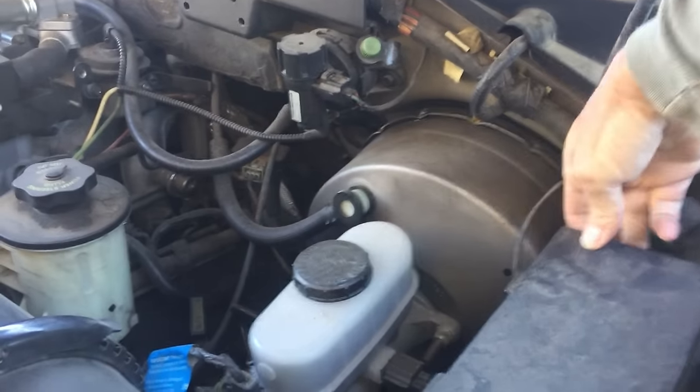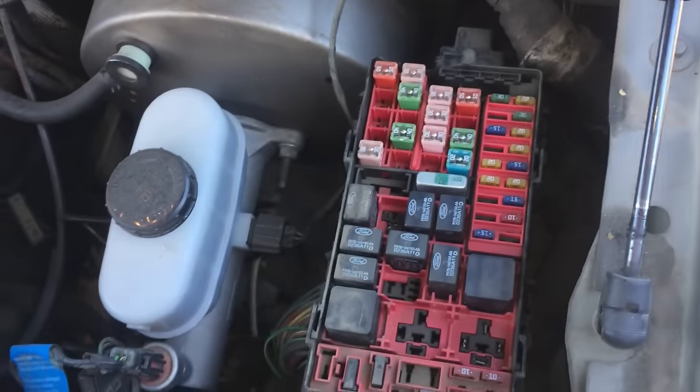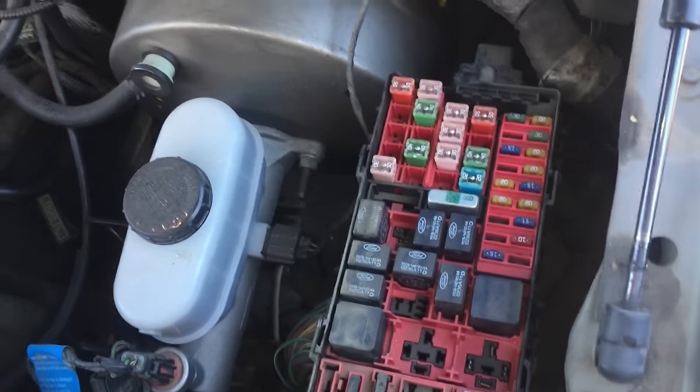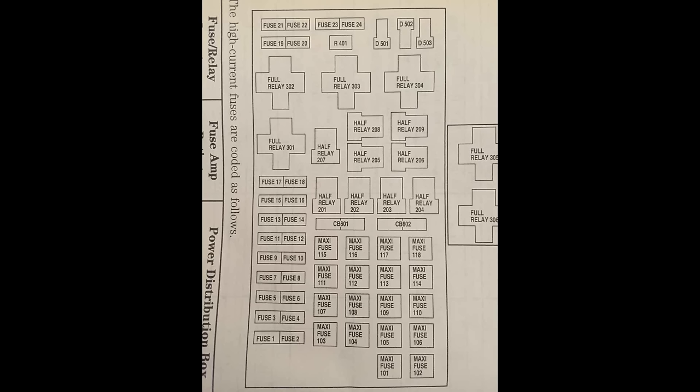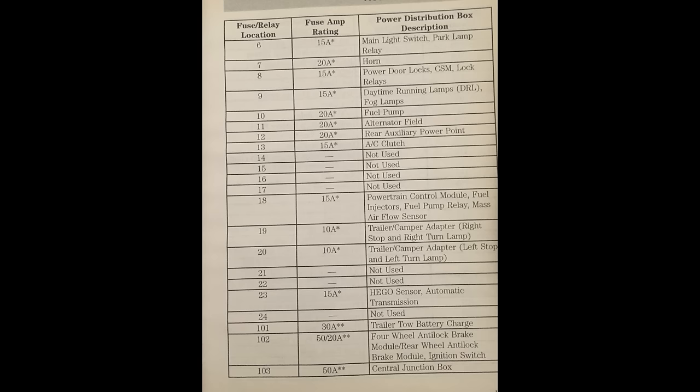This is the power distribution box, and it contains fuses and relays for things like lights, fuel pump, the AC, and anti-lock brakes. This is the diagram for the power distribution box, and this will tell you exactly which fuse and relay and the position in the box.